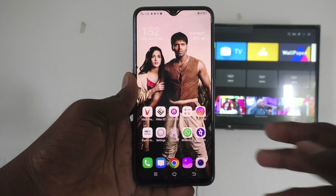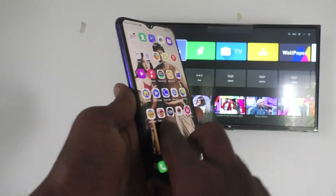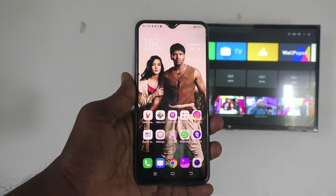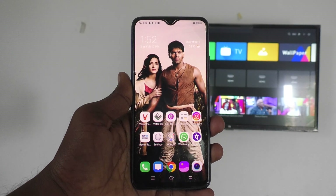Hi friends, welcome to 5-Minute Tech YouTube channel. Here is Vivo S1 smartphone. In this video, you will learn how to do screen mirroring in Vivo S1 with any Android TV.